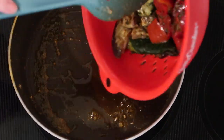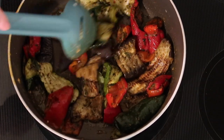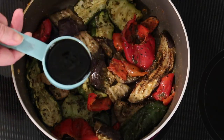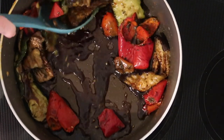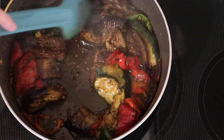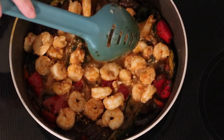Now for the veggies — my husband had his eye on some frozen veggies, as fresh produce is a little hard for us to get right now. We've been doing even more frozen veggies than usual. He wanted a mix with eggplant, so it's eggplant, zucchini, red peppers, and green peppers. I added that to the pan along with a quarter cup of liquid aminos, let it come to a bubbling simmer, then turned the heat down and added the shrimp back in, tossing to heat everything through.